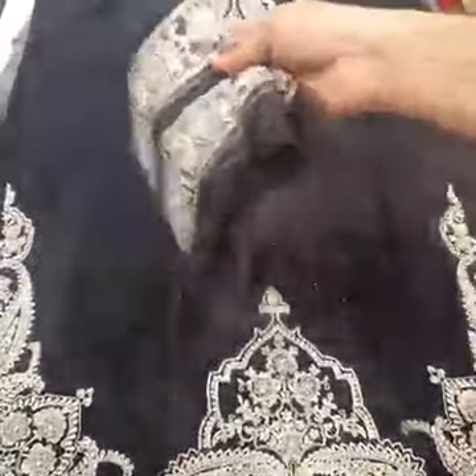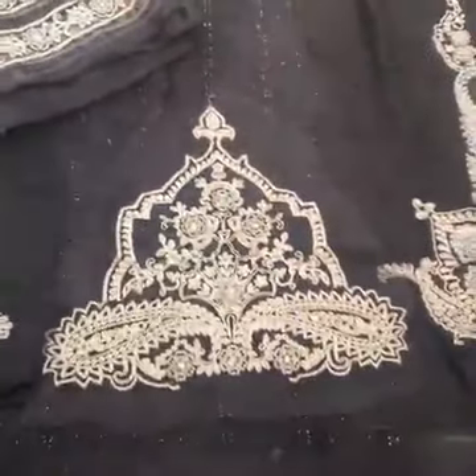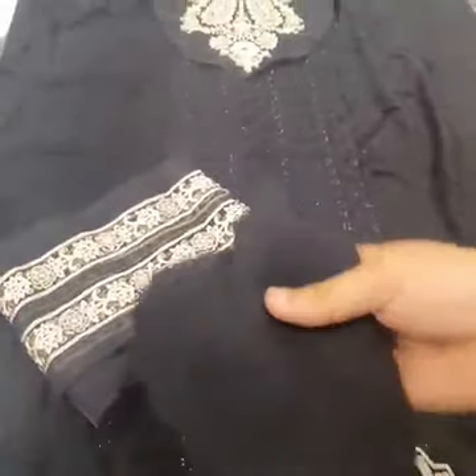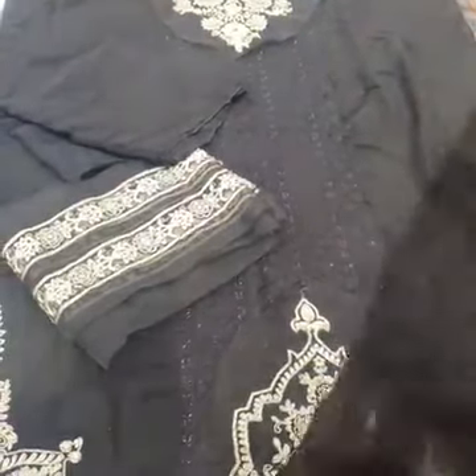This is the side. You can see the fabric. This is the extension with 3D flowering, sequins, and thread embroidered. Then the back side. Then the sleeves — pure pranker chiffon fabric with sequins embroidered sleeves. It's very beautiful.